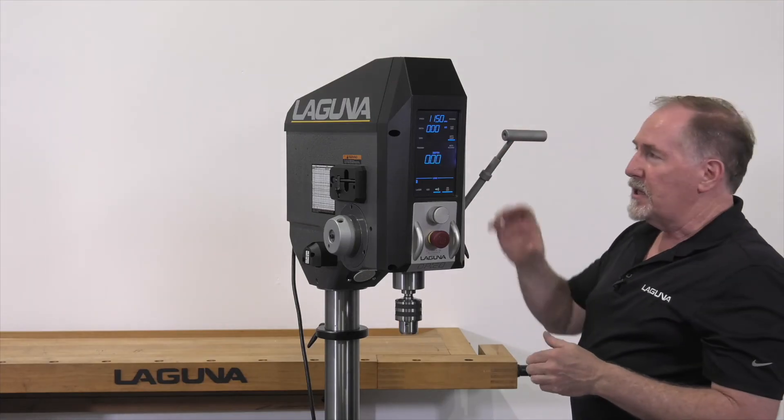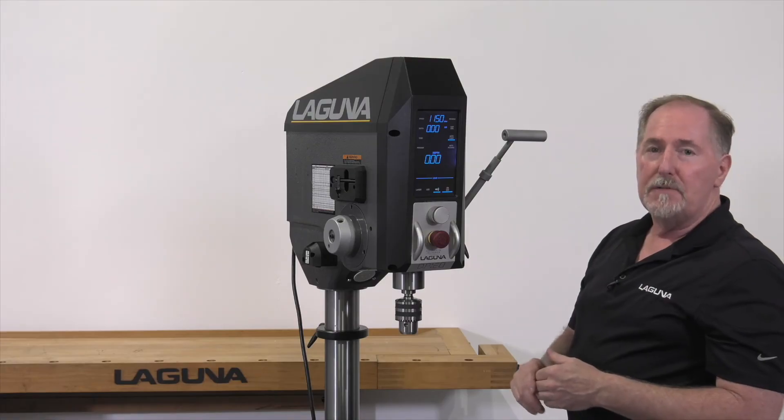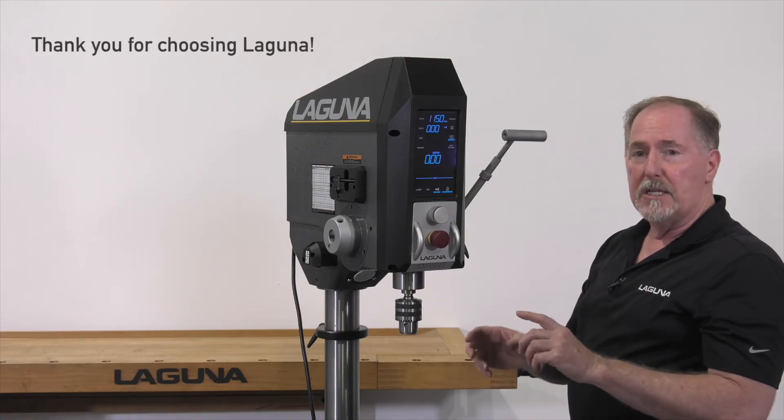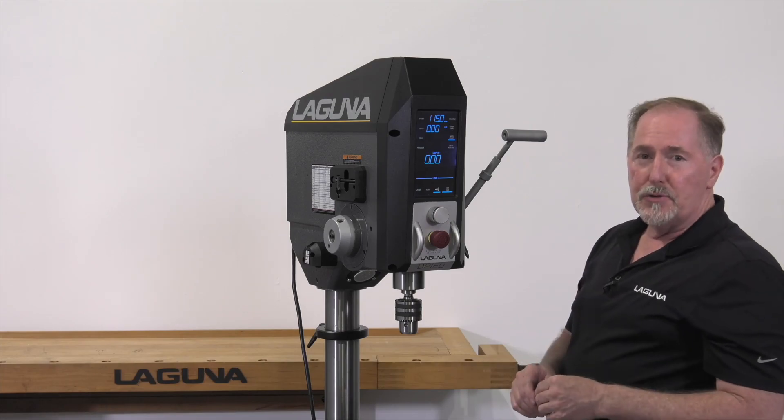That covers the auto start feature and all the safety features built into it. If you have any other questions or are looking for other tech tips, go to our webpage at lagunatools.com.